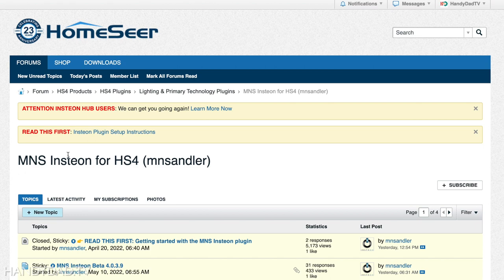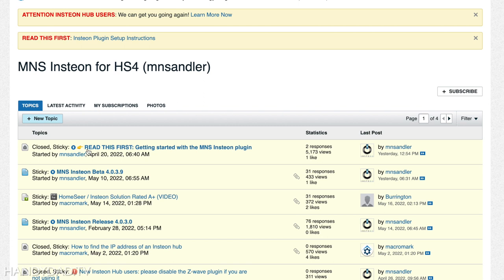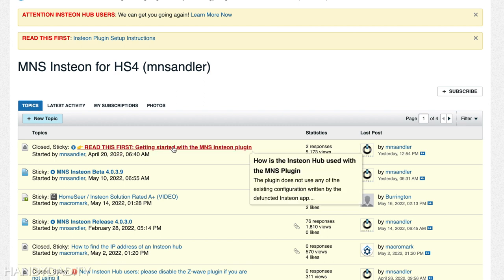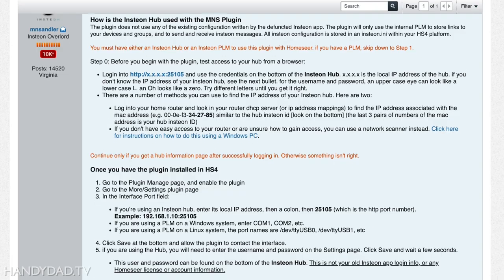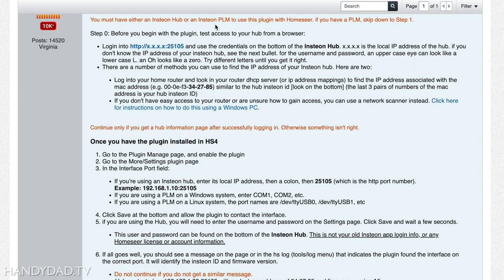Now I'm going to come over to the support forum link. This is the support forum for MNS Insteon, and 'Read This First' is getting started with MNS Insteon plugins — those are the steps I'm going to be following. You have to have an Insteon Hub or an Insteon PLM to work with HomeSeer. If you have a PLM, skip; otherwise we're going to go to step zero. The first thing you need to do is figure out the IP address of your hub.